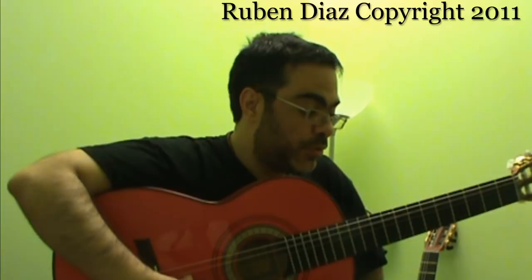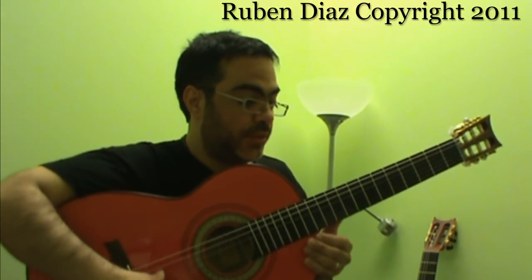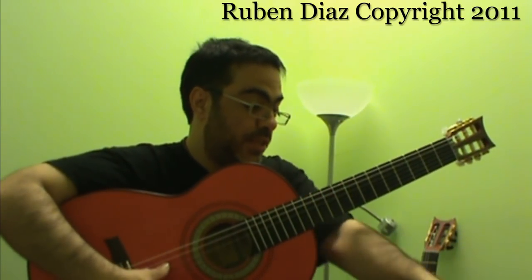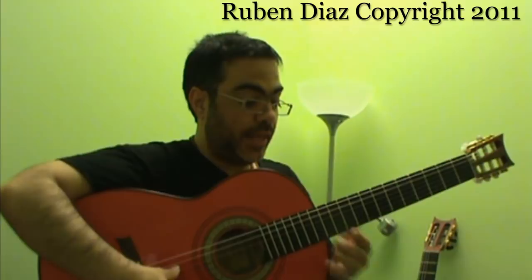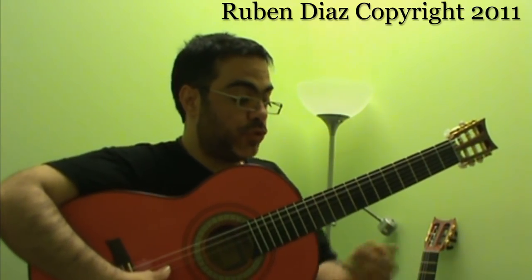How do we tune the guitar? At the beginner's level, we use electronic tuners like this one. You can get a reference for the A note, and from the A you should be able to tune the guitar.